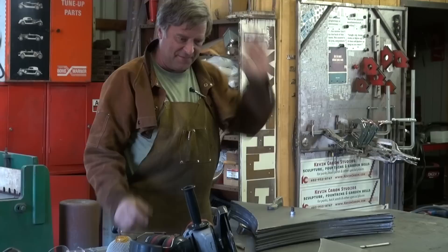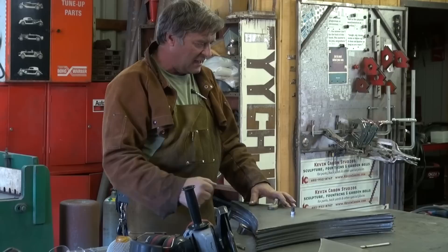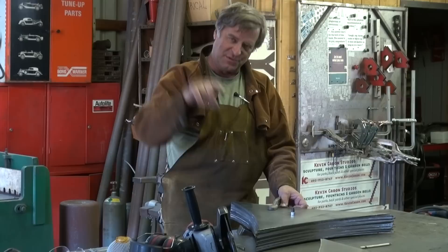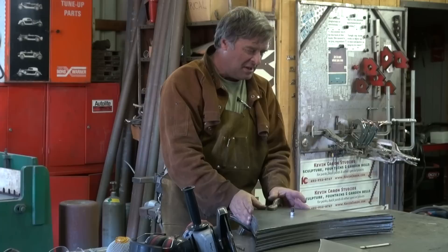Now, if you saw the last video, I cut these out of that eighth-inch plate with the plasma cutter, got the shape that I wanted out of them with this arc in them, and now I bore out my holes to half-inch in diameter, because that's the size rod I'm going to use to make the ring that goes around the inside of this sculpture that these actually go to and get welded to. So — half-inch bolts, stack them up, bolt them all together, grind them, shape them, get them pretty close.